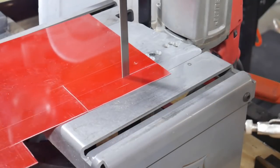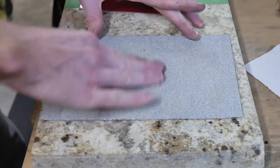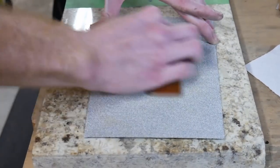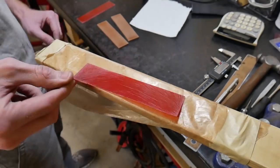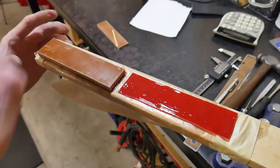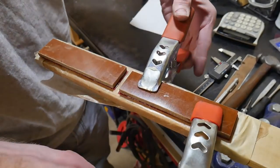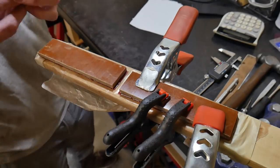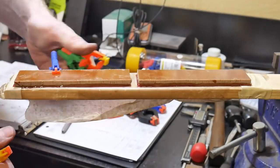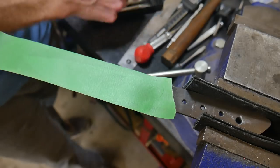We're going to class this up with some red G10 liners in our canvas Micarta handles — the liners go against the spine for a nice classy look. The first step is to get everything cut out, then rough up all the gluing surfaces: one side of the G10 and one side of the canvas Micarta. Also make sure they're nice and flat before glue-up. I'm using Combat Abrasives Rogue Epoxy mainly for its one-hour set time. We get these glued up and clamped with spring clamps — the tension of a spring clamp is just about perfect; you don't want to use a screw clamp as it could squeeze out the epoxy from the joint.